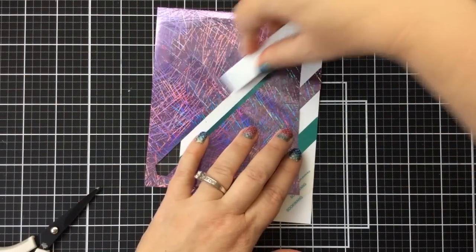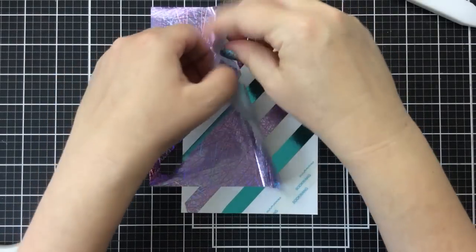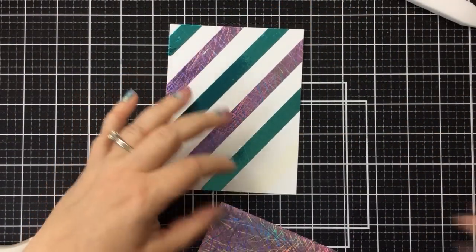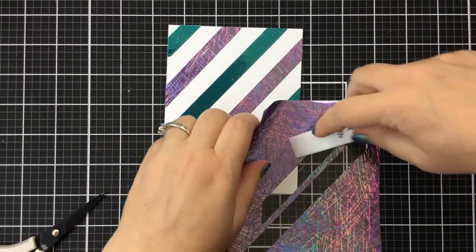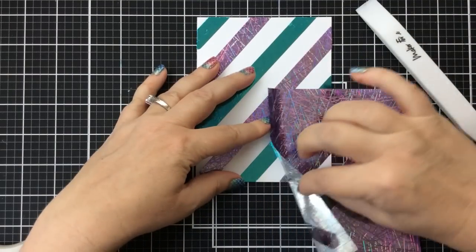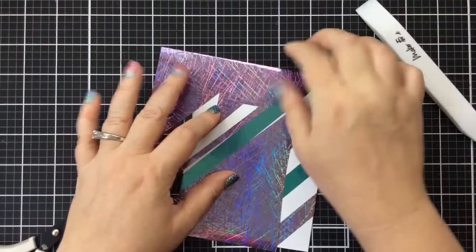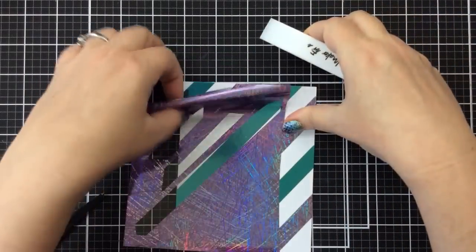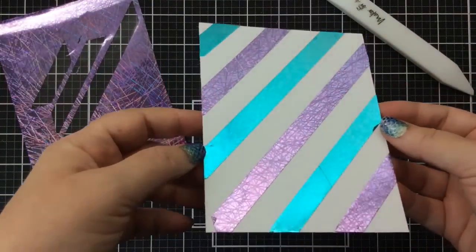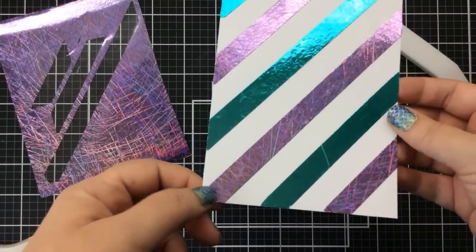Finishing the foil stripes — look how perfect and easy this is. It makes a really fun background or foil elements on your card, practically perfect every time. For the spot I missed, I just took some extra foil and pressed it down to cover it. Look how pretty that design is with the turquoise foil. Now let's fix that corner where I missed adding score tape — I'll cut a small piece to cover it, burnish it down with my bone folder and finger.